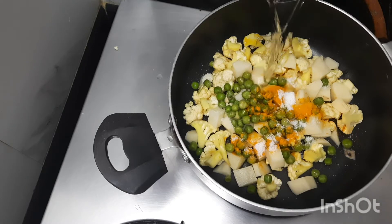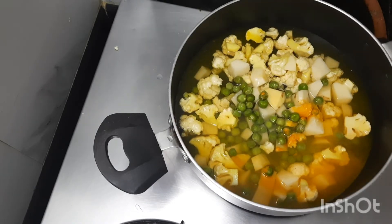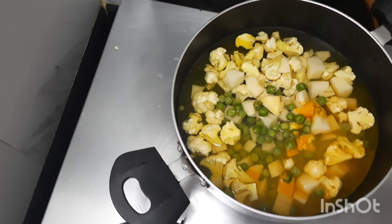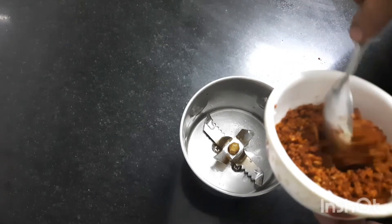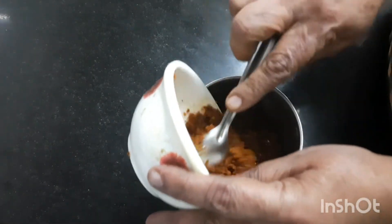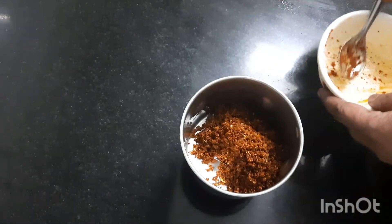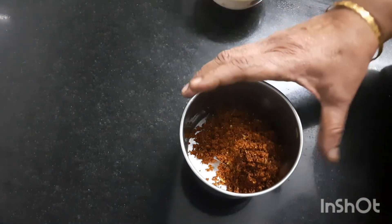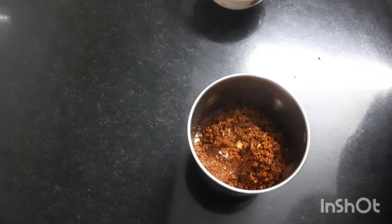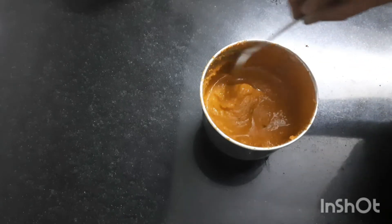Adding some water and letting this boil on full flame. In the meantime, we will grind the roasted coconut — adding a little water and grinding it to a very fine paste. This is the ground coconut, ground to a very fine paste. Let us keep it aside.